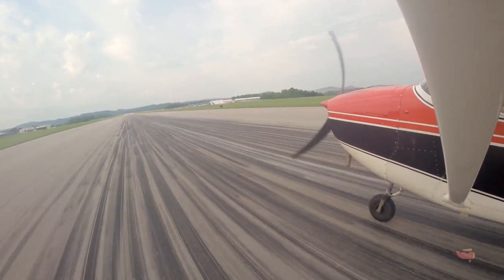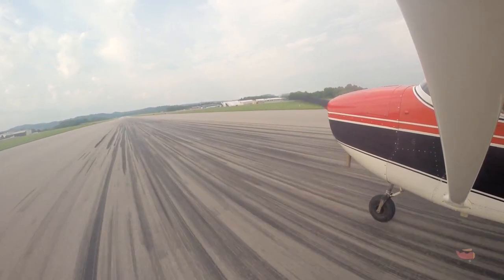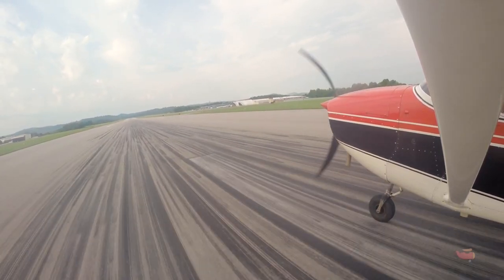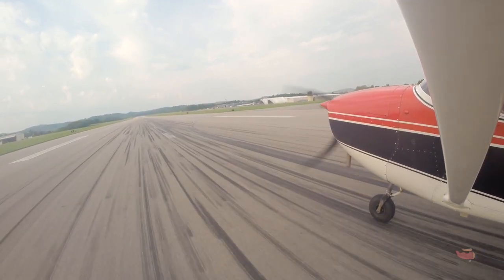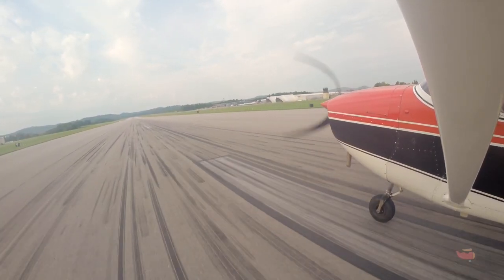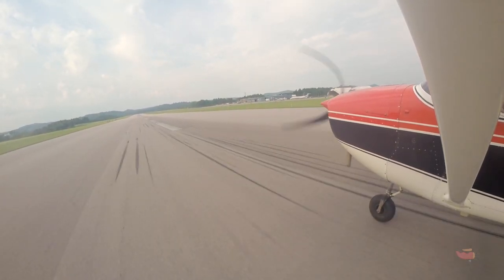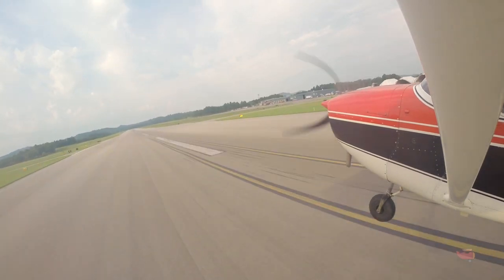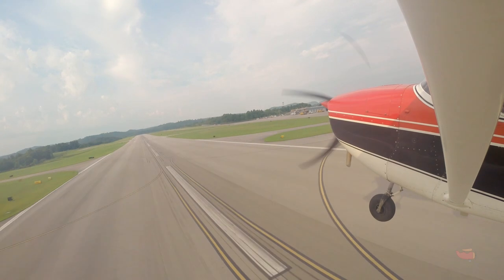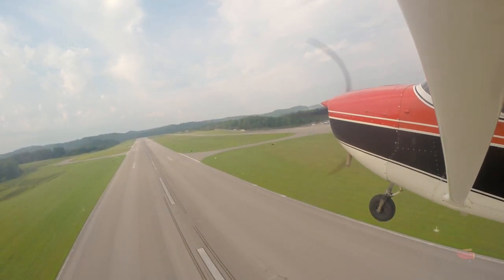A little flat — feel that nosewheel kind of touch at the same time? That's okay, real small. Are we too late to go? No — we've got plenty of room, about 6,000 feet of runway left. Go ahead and add it up — watch that bird! Right rudder. When we get to rotation speed, keep your hand on the throttle — there it is. Take her off — good. Your landing was pretty smooth, just a little flat.